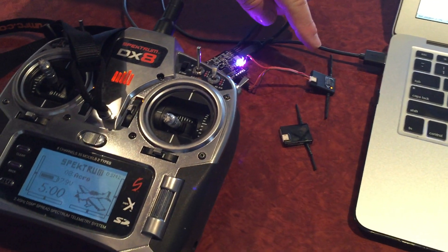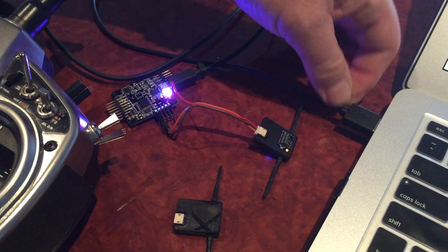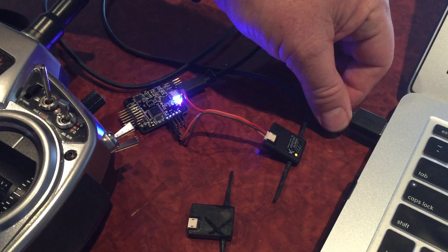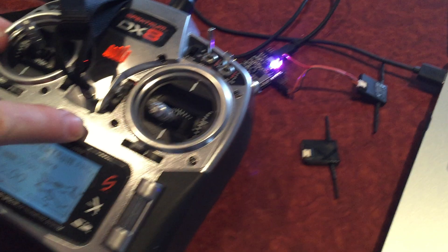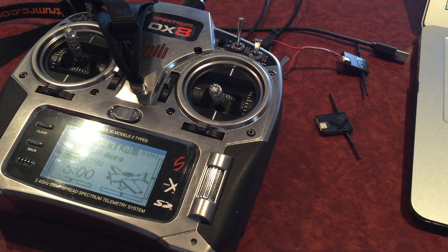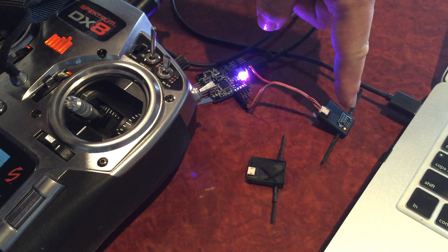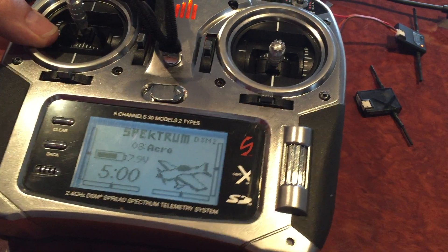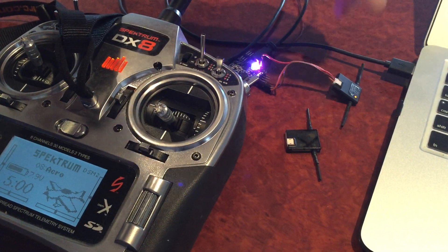Looking at the receiver, you can confirm it's in DSM2 mode because it will have brownout detection. If I remove the power and reconnect, you're going to get that flashing light — that's just brownout detection, it's not going back into bind mode. The bind flash is a lot faster. No matter how many times you remove and reconnect power it will keep flashing. The only way to get rid of the brownout detection is to recycle the transmitter: turn it off, remove power, turn the transmitter back on, and reconnect power. On the first power-up, the brownout detection flashing is gone, and the transmitter confirms it's in DSM2 mode.